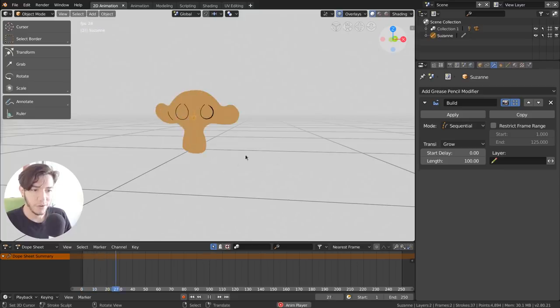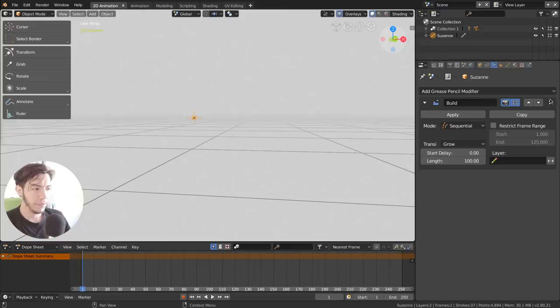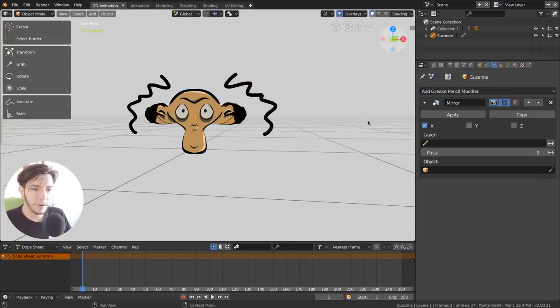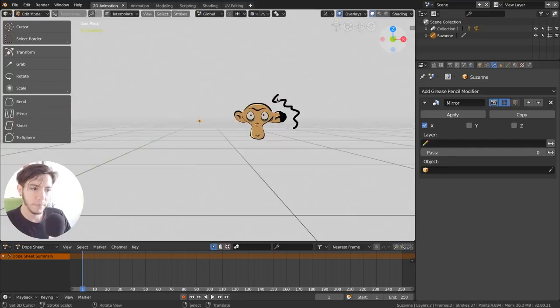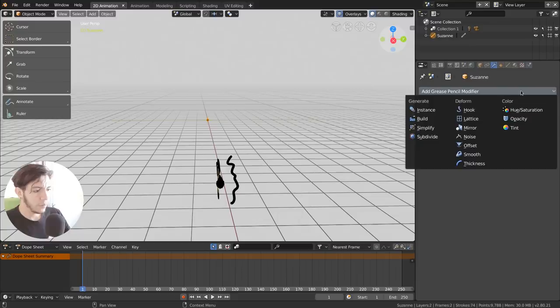There's also a Build modifier — same as the mesh one — which draws your mesh stroke by stroke because every stroke has an index, like a lifetime. I'm not going to go through all the modifiers because that will be covered in a training series coming to the Blender channel and Blender Cloud. But you can have modifiers for color, for changing geometry, and for Mirror — so you can draw half of your model and mirror the other side, just like with a mesh, and it works in 3D too.